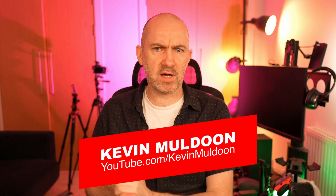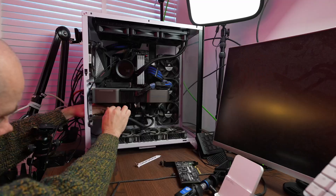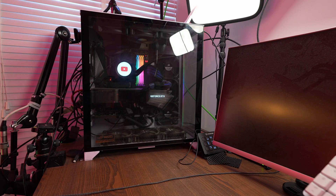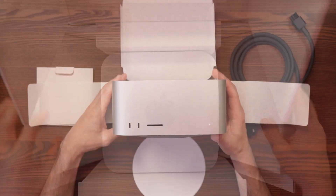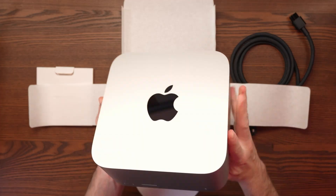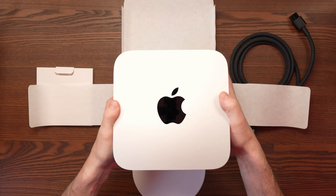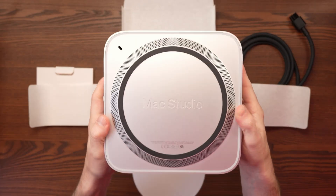Hey everyone, I have a follow-up video for all of you today. How lucky are you? Two months ago I published a video where I spoke about migrating my main YouTube recording and editing setup from a desktop Windows PC to an Apple Mac — more specifically the base model 2025 Apple Mac Studio with the M4 Max chip and 36 gigabytes of unified memory. Spoiler alert: the migration was a success.